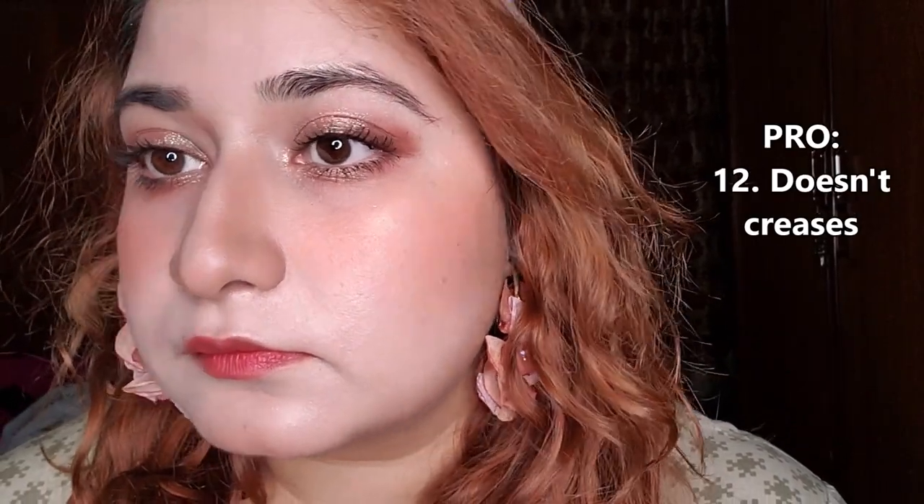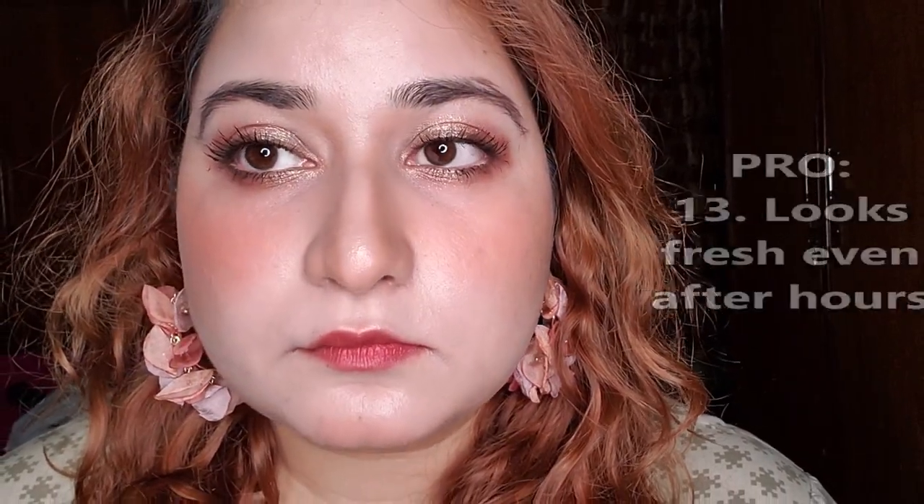That's how my face looks after 3 hours of application. It hasn't collected on any creases or lines. The finish is dewy still and looks fresh. It doesn't oxidize much at all. The only thing I didn't like is that my face is a little sticky — maybe because it has a dewy finish. Other than that, it was fine.